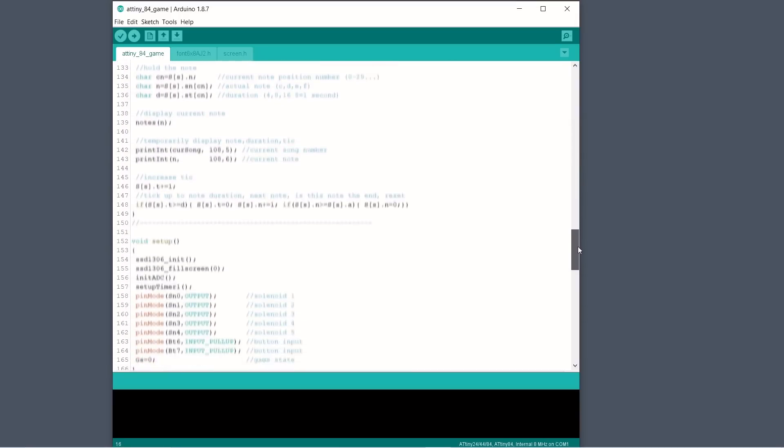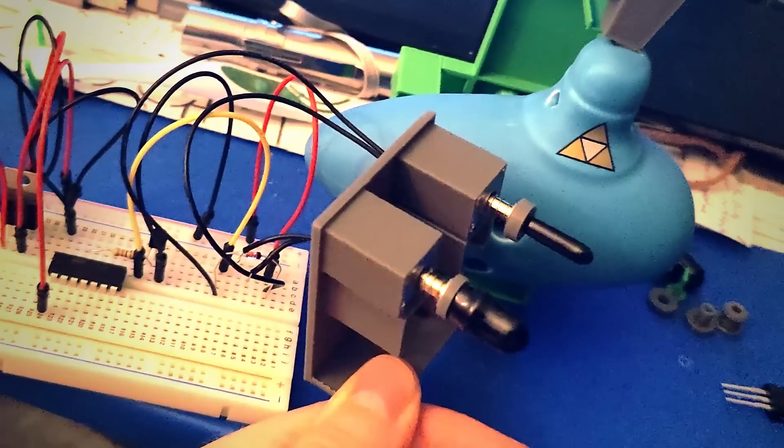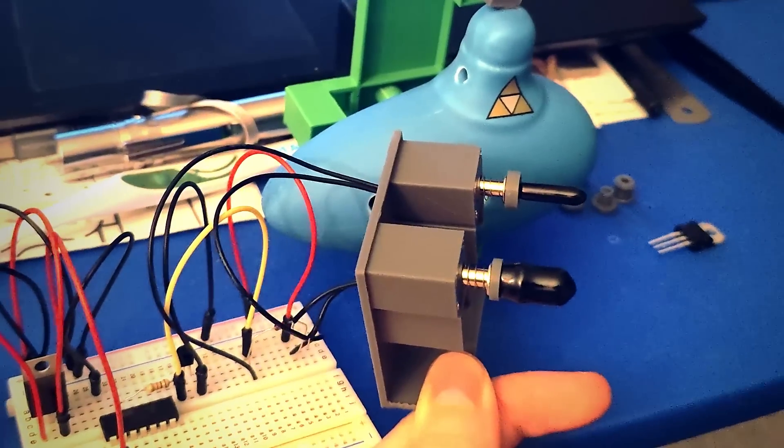Next, I wrote some simple code on the ATtiny84 microcontroller using a transistor to turn the solenoids on and off. At this point I've got something — it ain't a lot, but it ain't nothing.